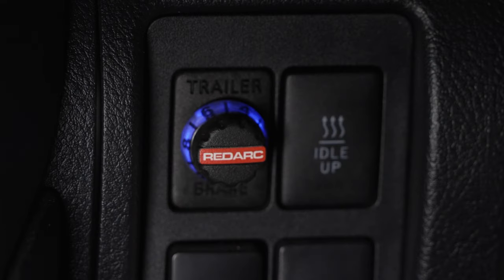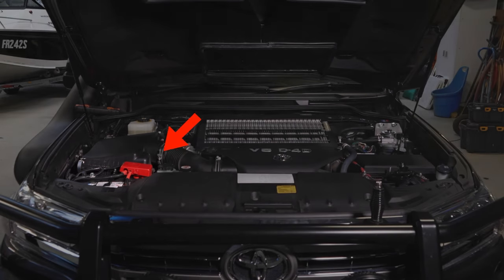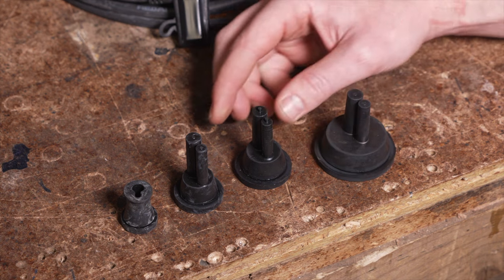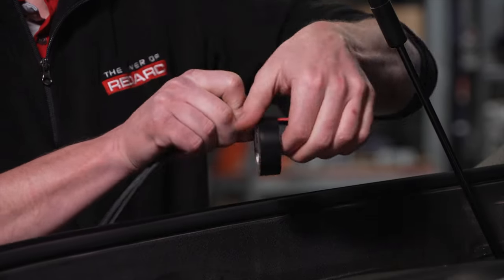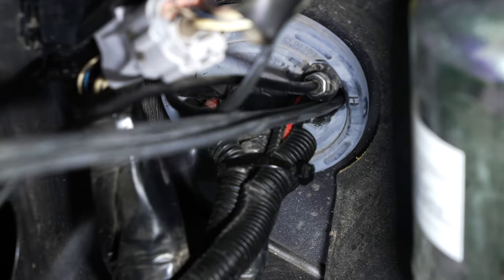In order to supply power to the brake controller we will need to connect to the start battery positive terminal. Pop the bonnet and assess a good entry point into the cabin from the engine bay for the fused power feed. The TowPro wiring kits contain a variety of grommets which may suit unused locations on the vehicle. Most existing vehicle grommets have provision for additional wiring and may also be used, so carefully feed the wire through the selected grommet.